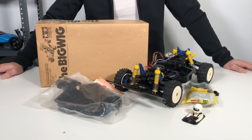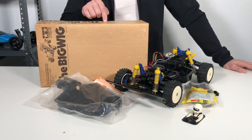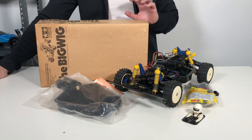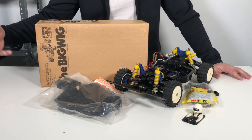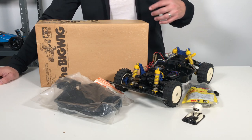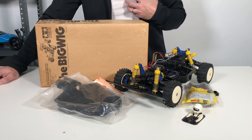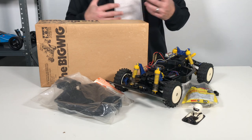Hello everyone and welcome to the RC Retro channel. In this episode I'm finally going to restore my vintage Big Wig. I got this about a year ago and it's just been sitting on my shelf collecting dust and being ignored. I've got a couple other RCs that came to my channel after this that kind of leapfrogged over this, and now I'm finally motivated to restore it. I think it's a very cool looking buggy.